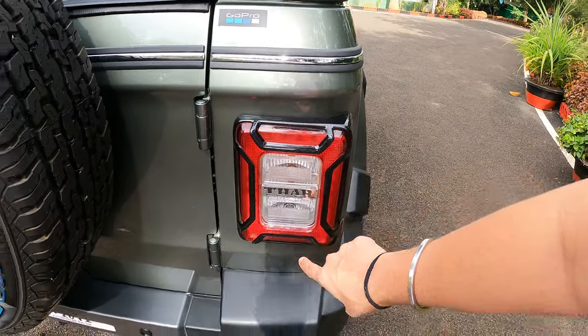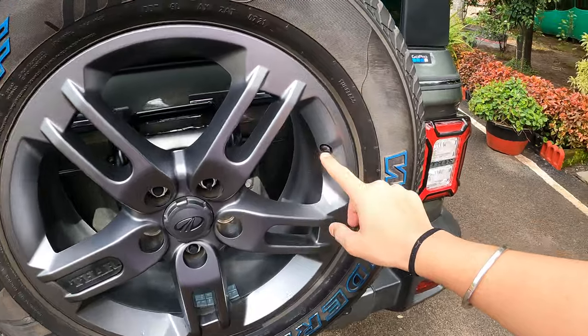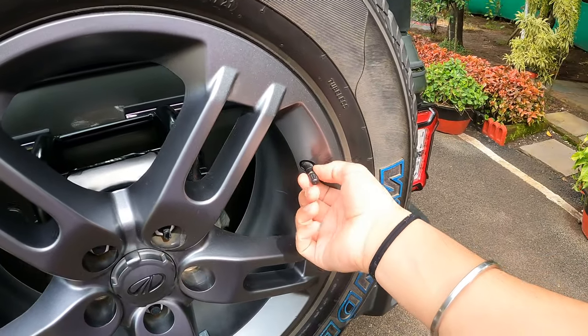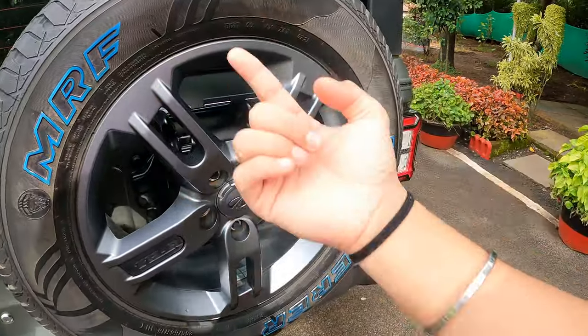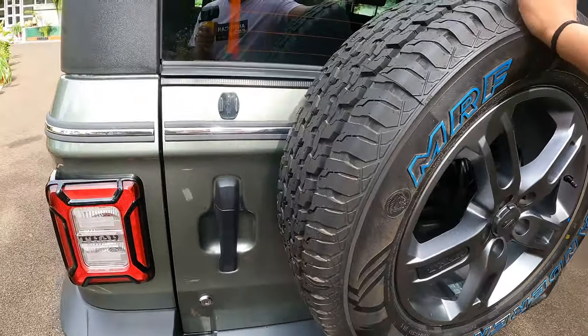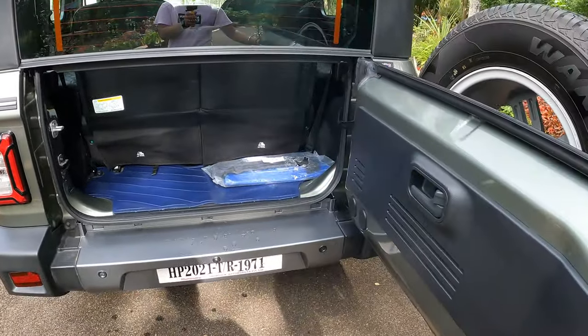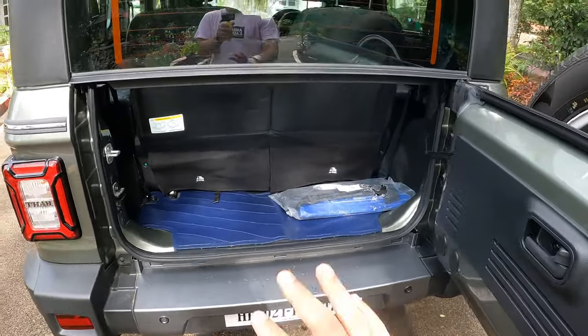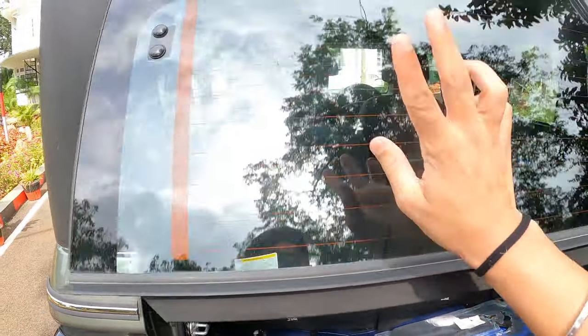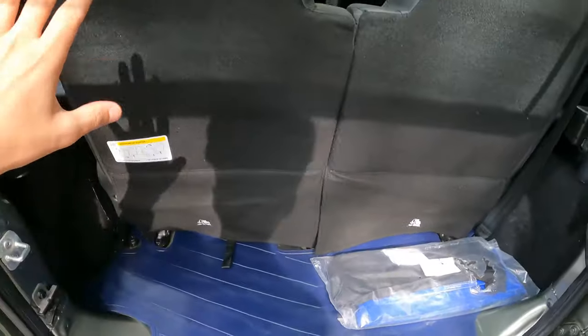These are LED headlights, but the indicator and reverse light are still halogen bulbs, not LEDs. This is the spare tire, and it also has TPMS fitted in it. The infotainment system tells you the tire pressure. As you can see, this is the small boot — we can fit around 4 bags easily in there.